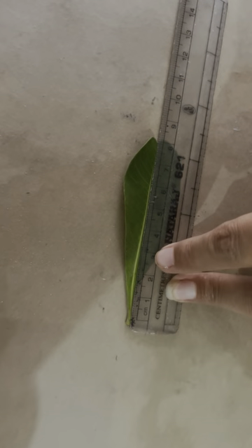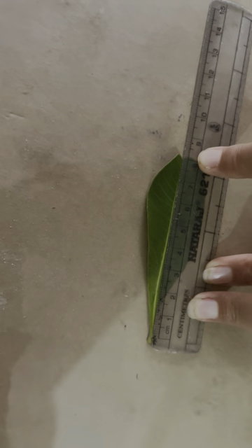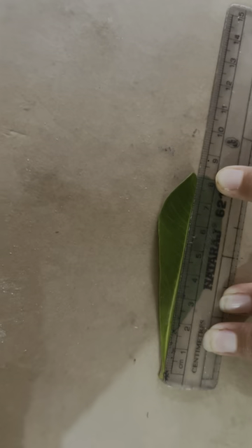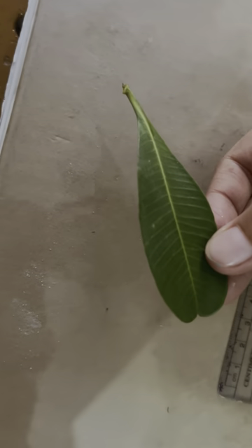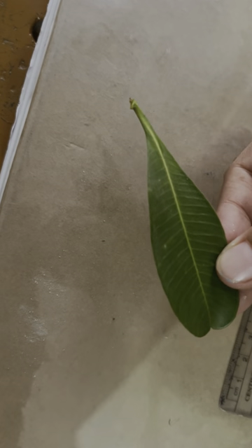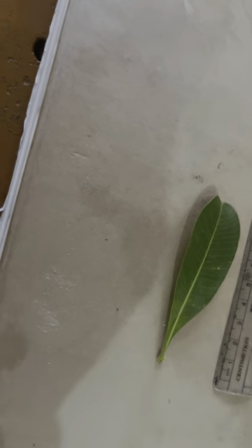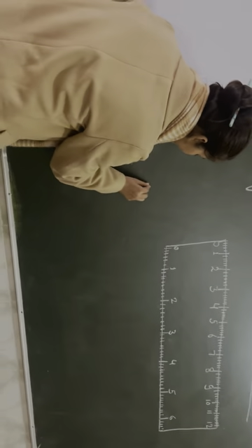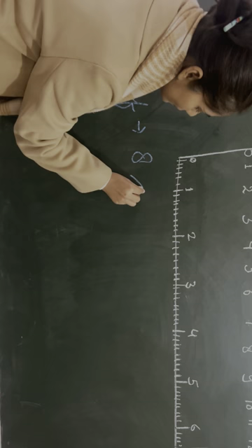You have to count: zero, one, two, three, four, five, six, seven, eight. Where does it end? Eight. Eight is the right answer. Now, what is the length of this leaf? Eight centimeters. Now you can write this answer in your notebook. I will write this on the board. The first leaf — eight centimeters.